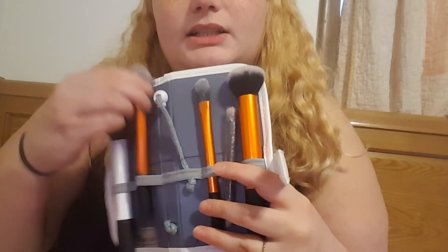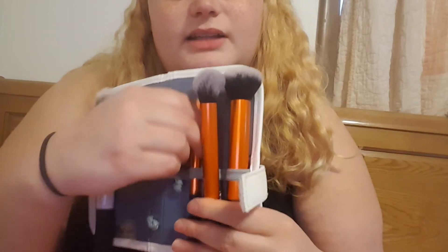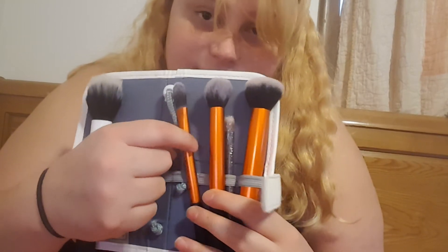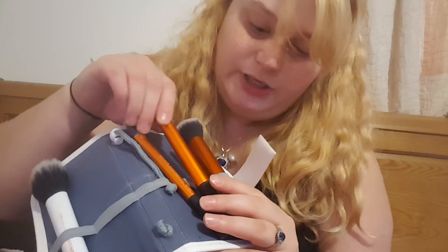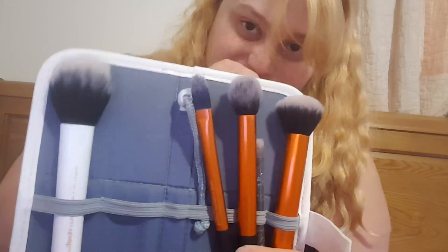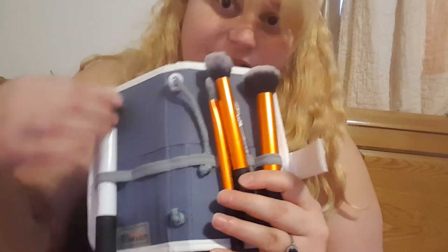These are Real Technique brushes. This is technically a set — I think it cost around twenty dollars for these three brushes: a buffing brush, a contour brush, and a foundation brush. This is the Copper series, which were a little bit more expensive.